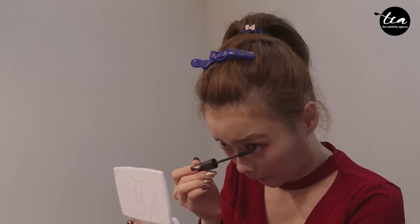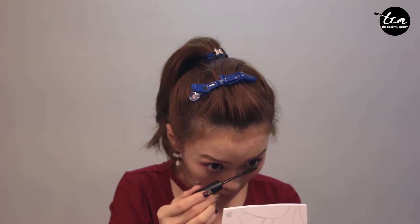And it's time for my ugly mascara face. Why is it so ugly? I don't understand. Comment in the comment section if you have a mascara face too.